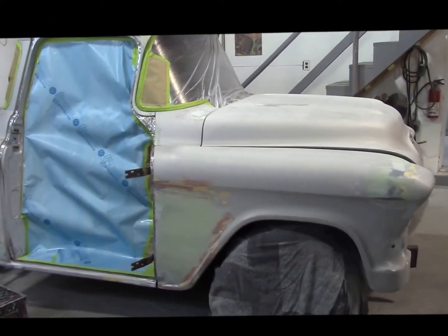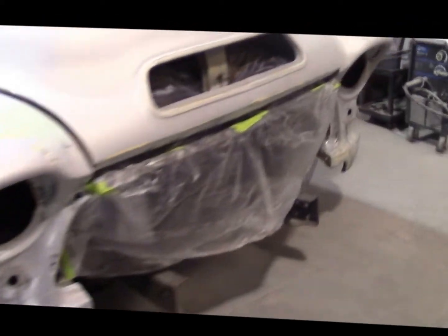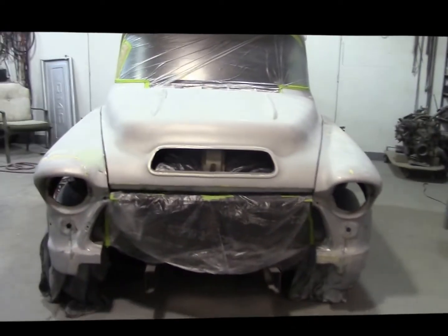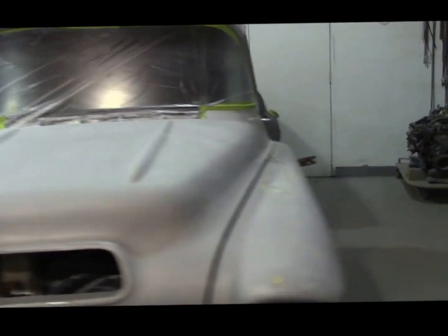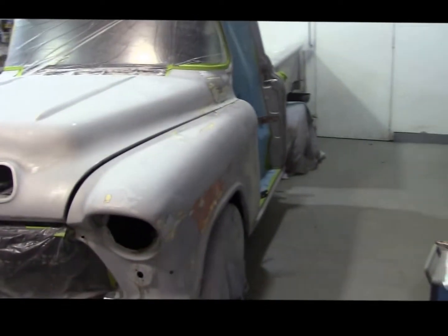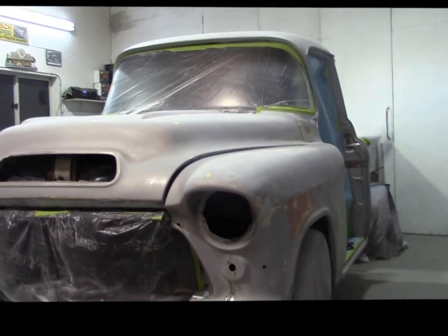Anyway, there's our '57 GMC — we've got her all masked off like I was saying, getting ready to primer it all up. As you can see there's the front all masked, ready to go. We'll go around here — there is the driver's side. So it's all good.